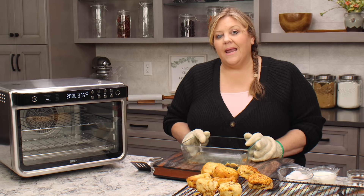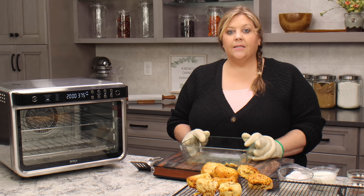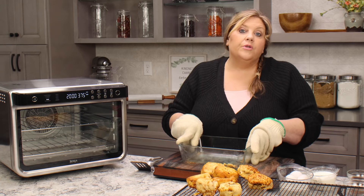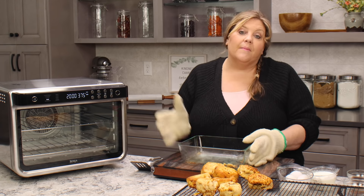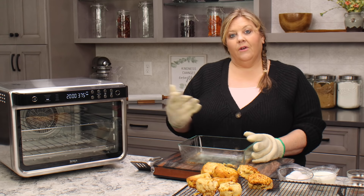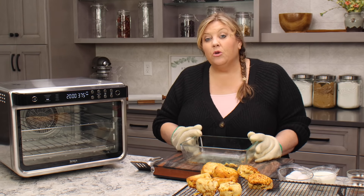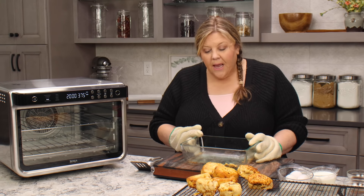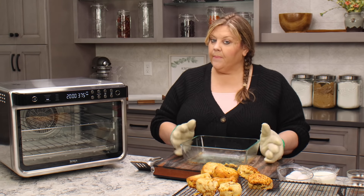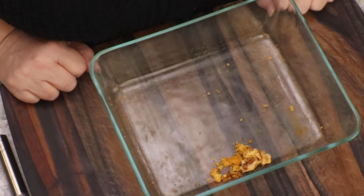This does need to sit overnight in the refrigerator so that the rolls fully absorb the custard. When we go to bake it, there is no exact time because there are too many variables. It depends on how cold your mixture is coming out of the refrigerator — if you leave it out for an hour before you bake it, it's gonna bake a little bit quicker. Usually it's gonna take about an hour, but we've got to mix up the custard first.